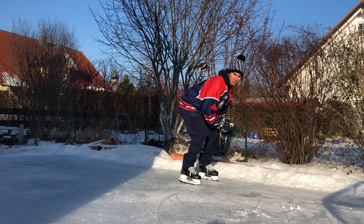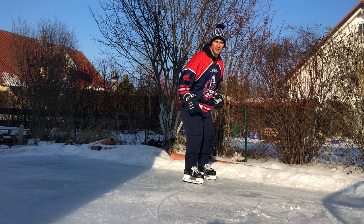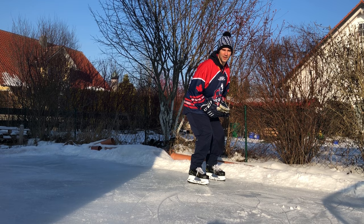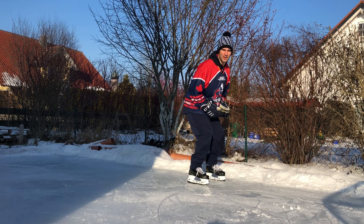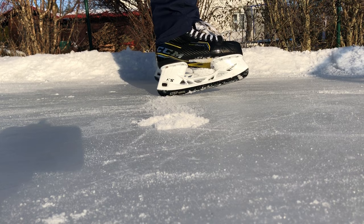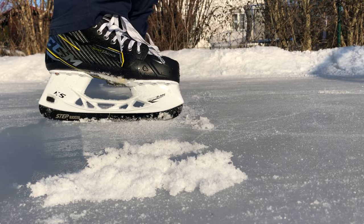When the weight is on the front part of the blade, I can rotate my heel freely to stop. When my weight is on my heels, my heel digs into the ice because I can't turn it. The more my weight is on the front, the more freedom I have to turn my foot into the proper position for stopping. You can see when I'm stopping where the snow comes from off the blade. If I dig my heels in, the blade just gets stuck in the ice.